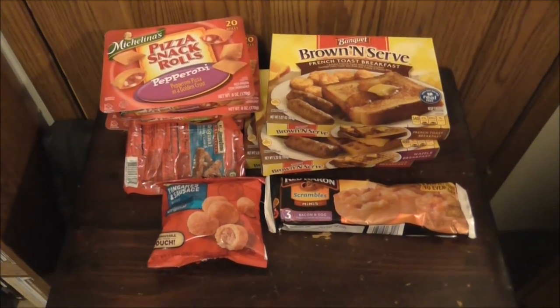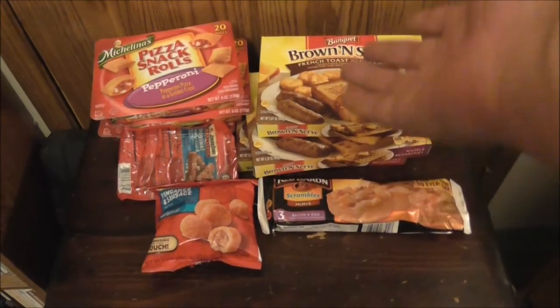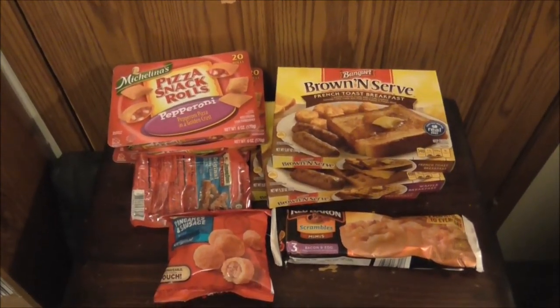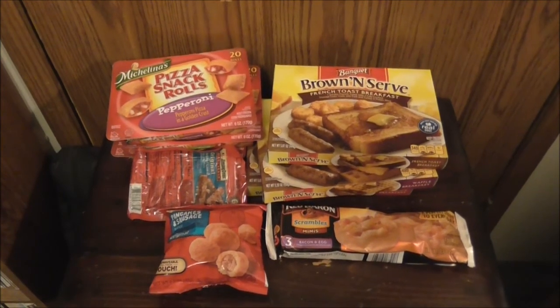In this episode of Guide to Cheap Living, we're going to be talking about cheap frozen foods that you can buy at Dollar Tree.